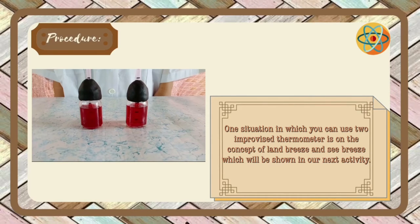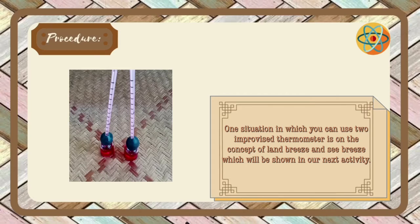One situation in which you can use two improvised thermometers is on the concept of land breeze and sea breeze, which will be shown in our next activity.